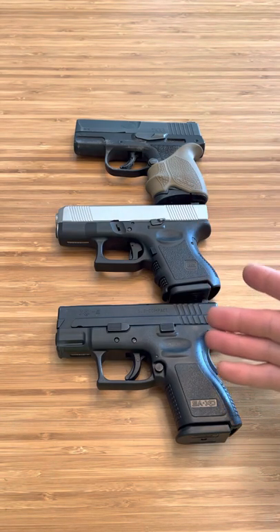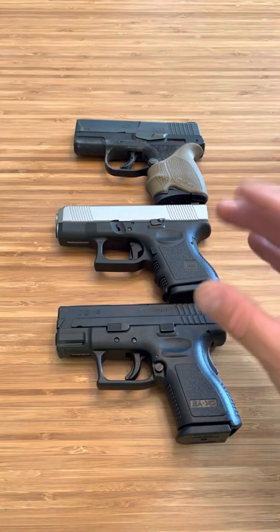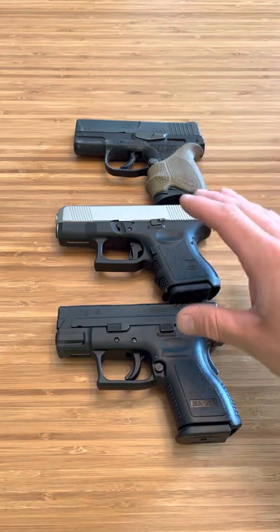So here are three firearms that are great for everyday carry, but also control recoil very well, just by how the firearm is designed as well as its weight.